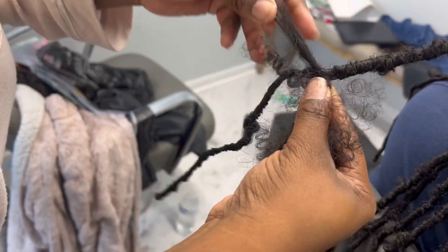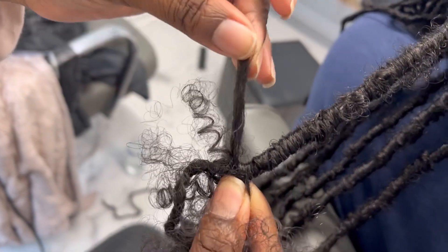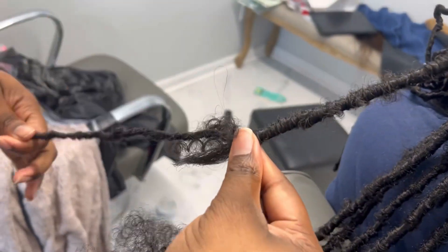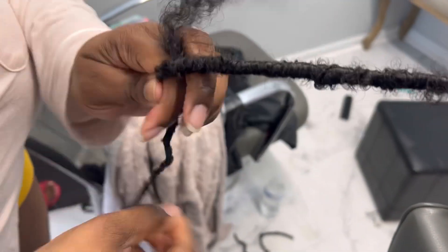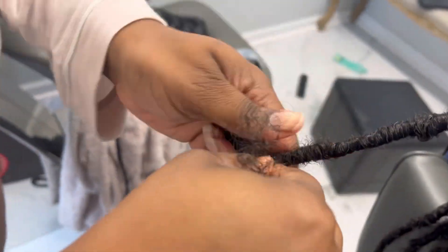You're going to keep wrapping down until you pass the natural hair. Keep checking to see where that hair is because you don't want to cut the hair — don't cut it. So go past it and keep wrapping and wrapping until you can still see the hair. Pass that and then knot it at the end.